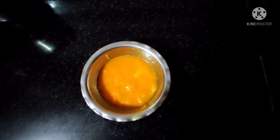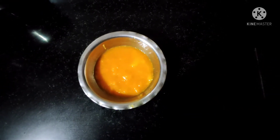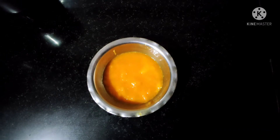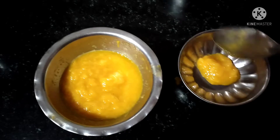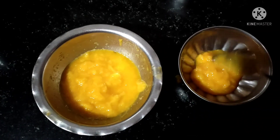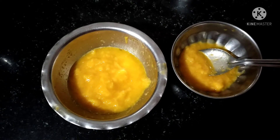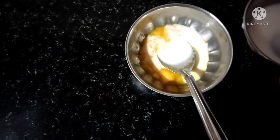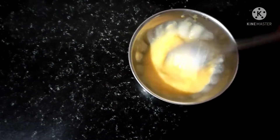First, we have a half piece of mango. We will use half a cup of mango pulp. We put 1-2 spoons of raw milk into a bowl. The raw milk and oil are used as a healthy cleanser.